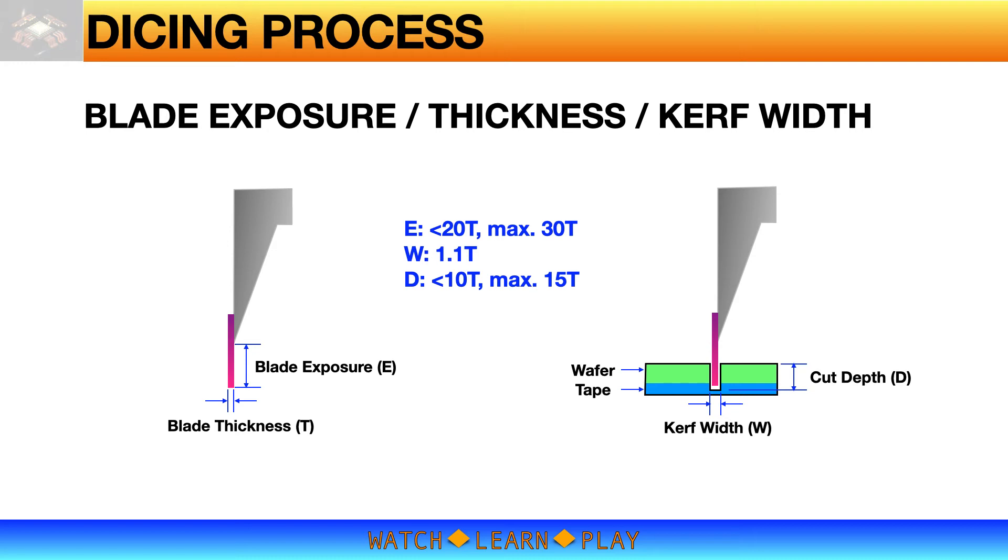Kerf width is about 10% wider than blade thickness. Cut depth should be less than 10 times blade thickness. If a deeper cut is necessary, it should be no more than 15 times blade thickness.